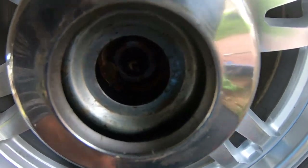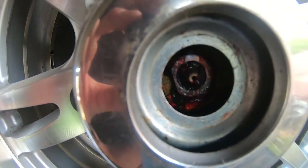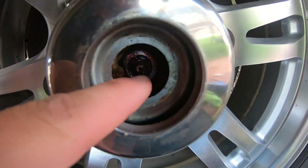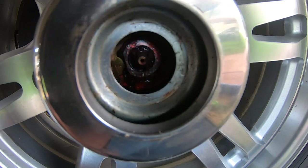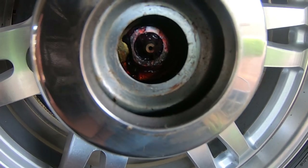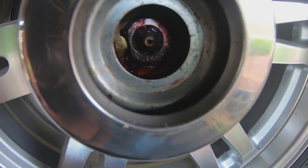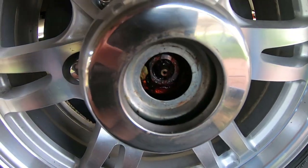Once you're inside, you shouldn't see any chunks of metal, dirt, or debris. What you're looking for is that little nipple — this is called a zerk fitting right here. You're just going to put the grease gun on there, and typically what I do is one pump of grease for every thousand miles I've traveled.